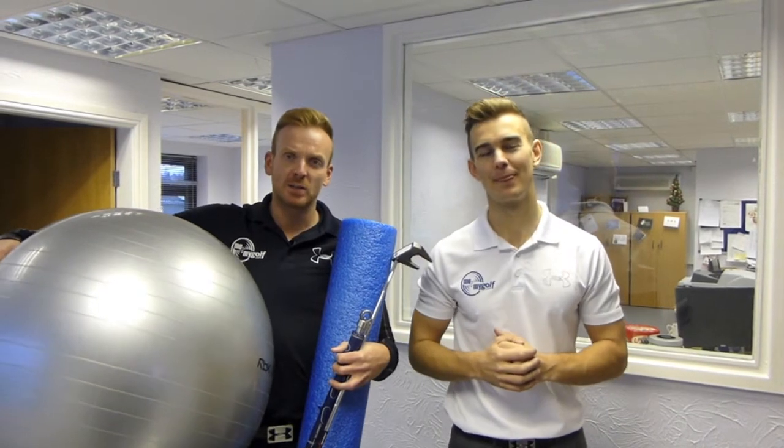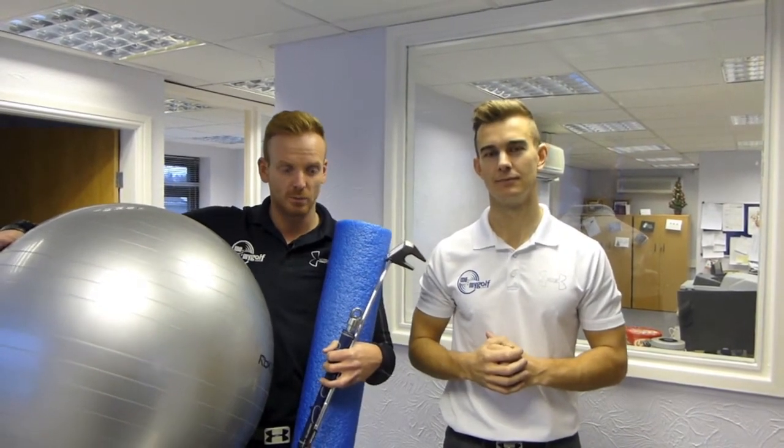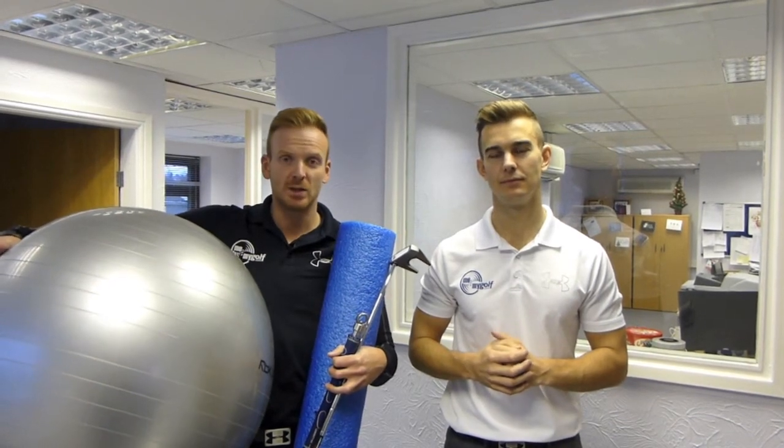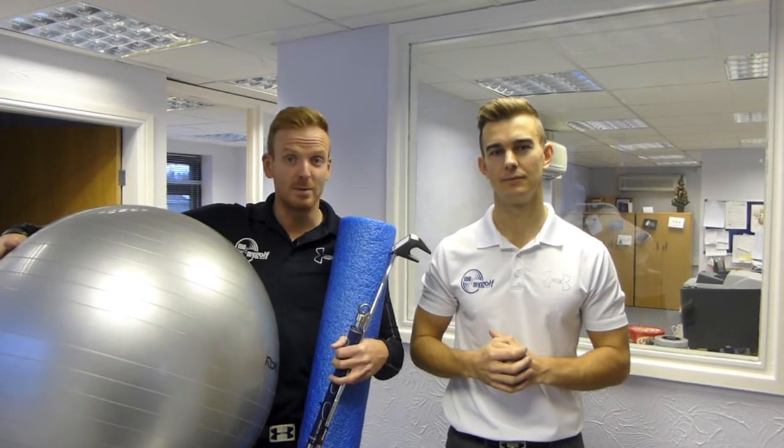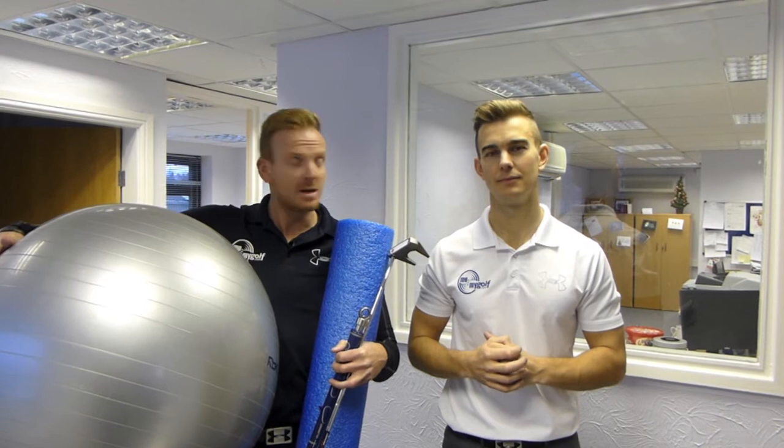Guys, I'd just like to say that 2012 has been a fantastic year. Thanks for all your support — you've really supported us through the videos we're doing. We look forward to 2013 to bring you more great content, some great videos, and maybe even a website for you. Merry Christmas from the team here at Me and My Golf, and we'll see you in 2013.